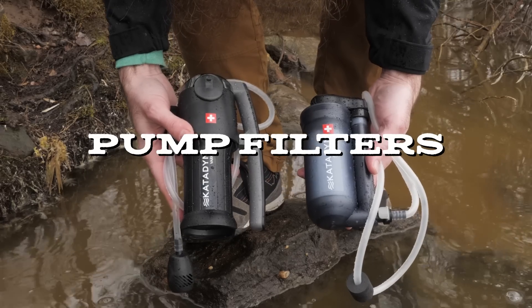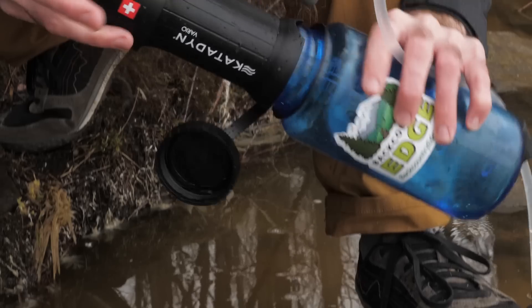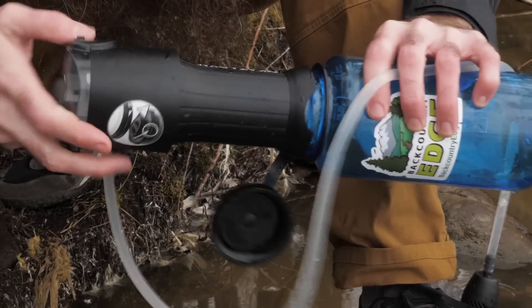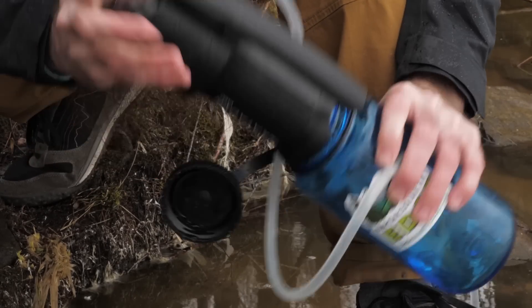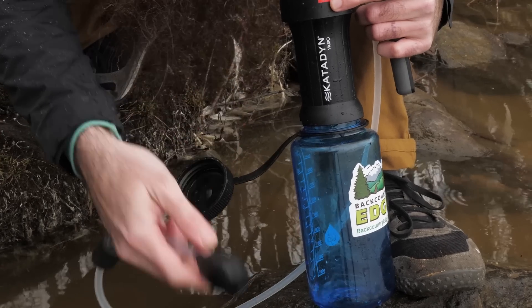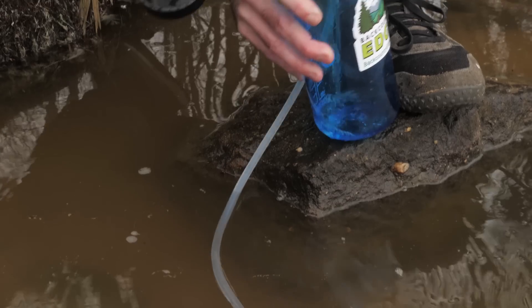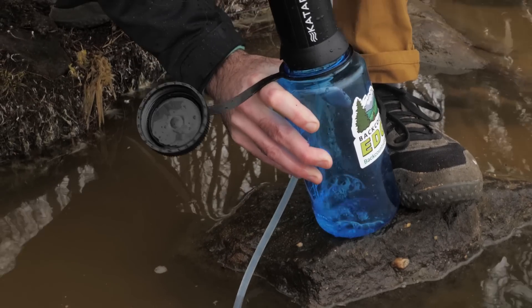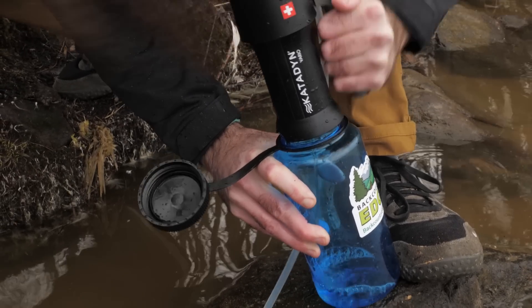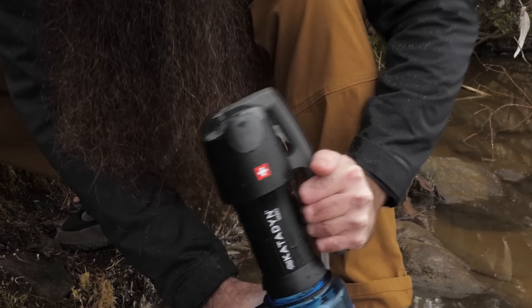With pump filters like the Hiker Pro and the Vario, you get reliable performance that filters out microorganisms like Giardia and Cryptosporidium and also removes dirt and grit. These filters also have active carbon cores that help to filter out unwanted taste and smell. It's worth noting that the pores are small enough to keep out much of what concerns backpackers, but they will not filter out viruses.